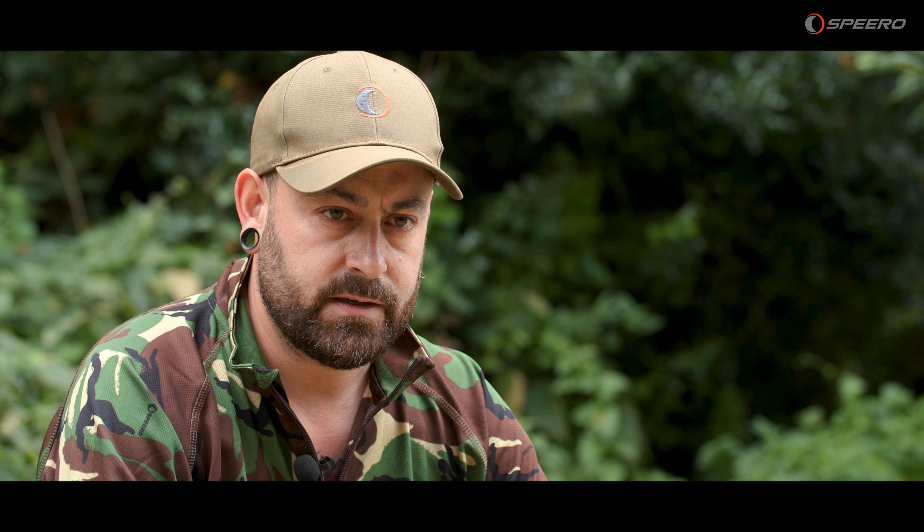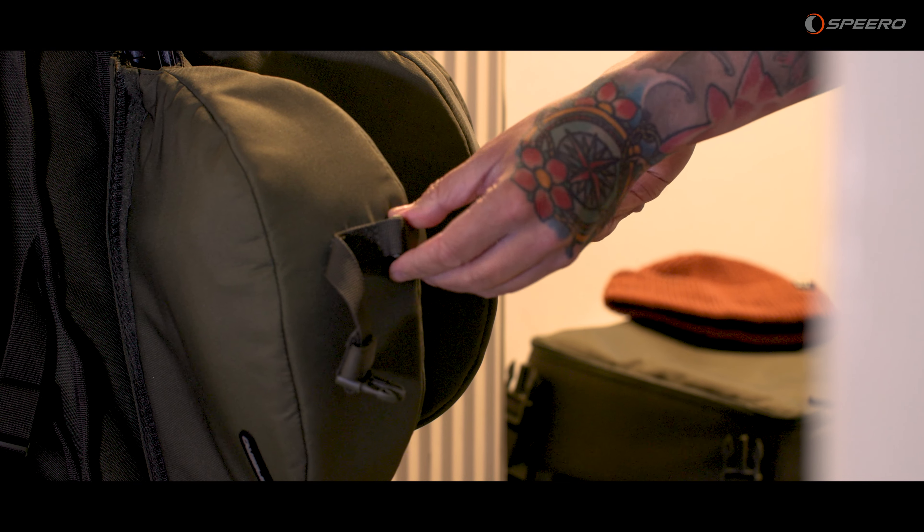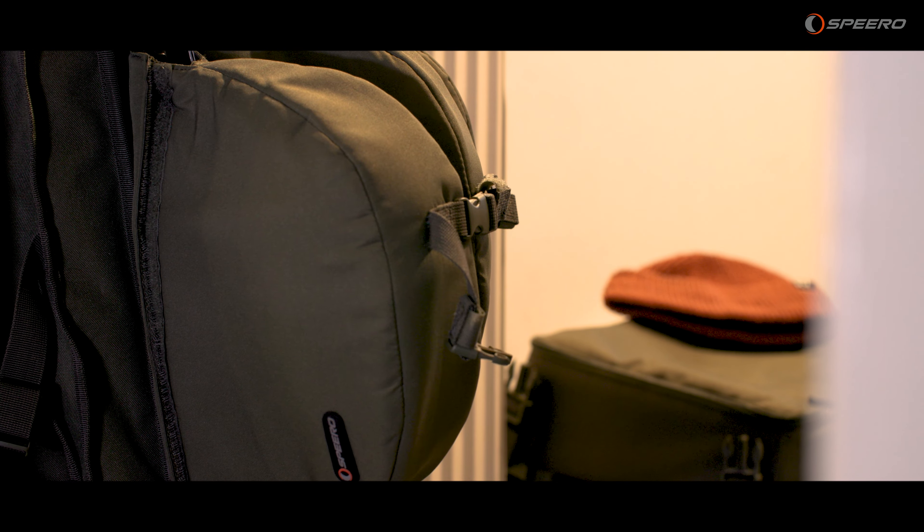What I like to do is clasp either two rods together, three, or in some situations I'll have three fishing rods with my marker rod attached as well, and stow it all inside my rod bag knowing that everything's together when I'm transporting them to the bank. If you haven't got any of these, head over to the Speero website or go to your nearest Speero retailer.